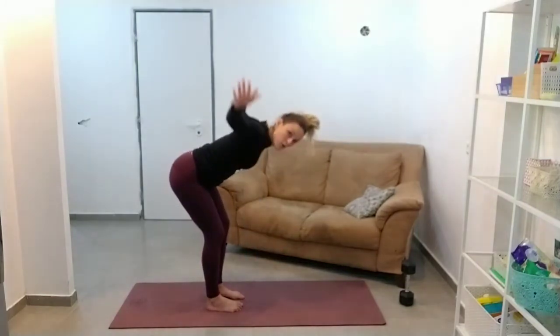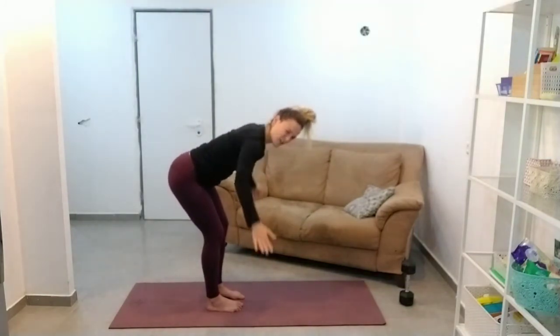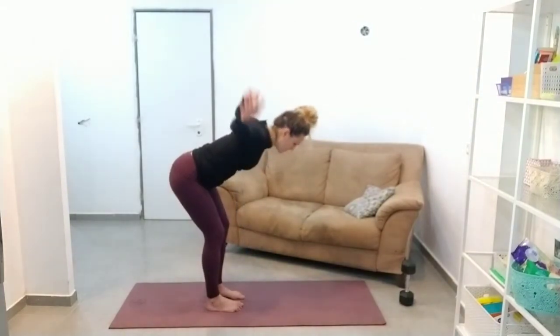We've got one more that we're going to add after this. Last two. I thought my arm was going to fall off.